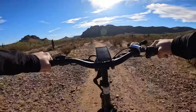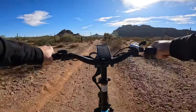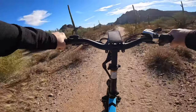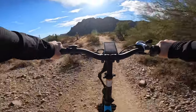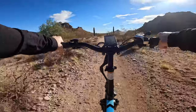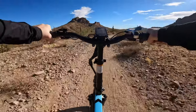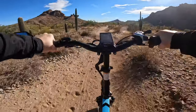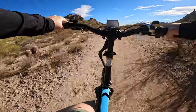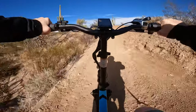Look at that beautiful view — I don't know if you can see it, but that is stunning. There's some big sheer cliffs out there. So far we've put about 8.8 miles on this ride.